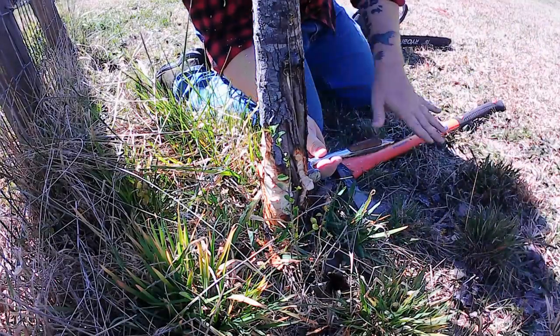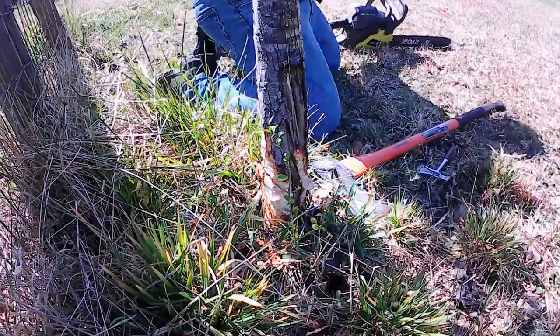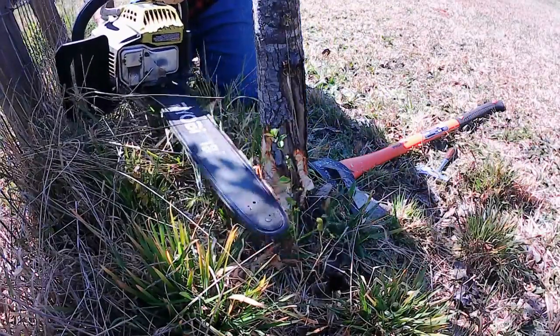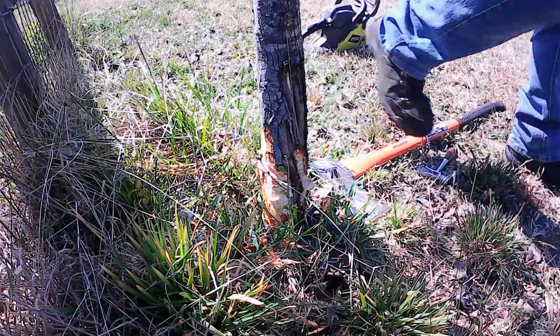I'm gonna go back to the smaller axe — like I said, you got to use the right tool for the right job. It looks like we're going in the right direction, so we're gonna do our main cut now. We're gonna go on the other side of the tree and start cutting that side.